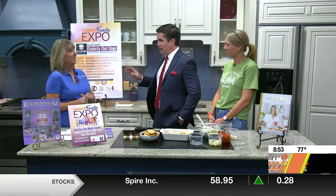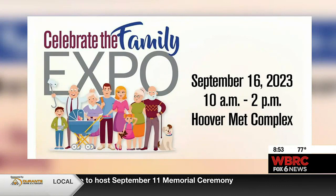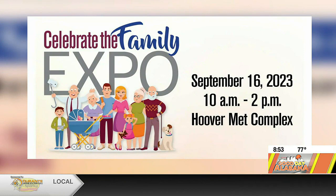September 16th, Saturday September 16th. You're going to be there cooking and signing your cookbook. We will have some demo going on, we'll have free samples, and there'll be a meet and greet with the celebrity chefs. People can ask questions, get tips. It's going to be lots of fun.